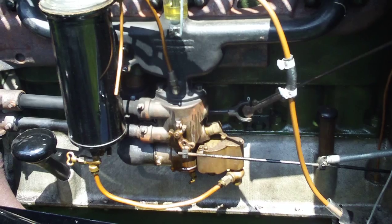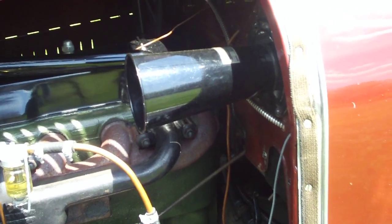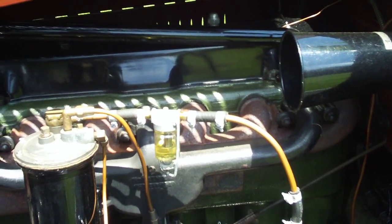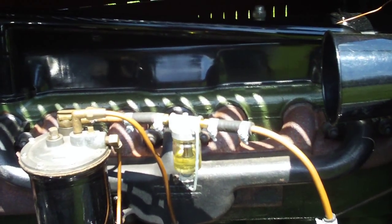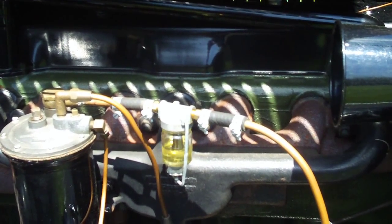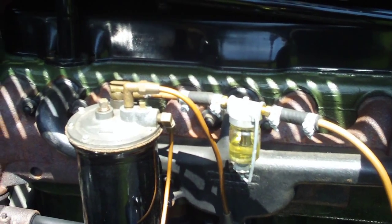Carburetor - runs good, actually it doesn't leak. And I put in the glass sediment filter, just so I could see the vacuum unit working and pulling gas into the vacuum tank. I could also tell if my gas is dirty.